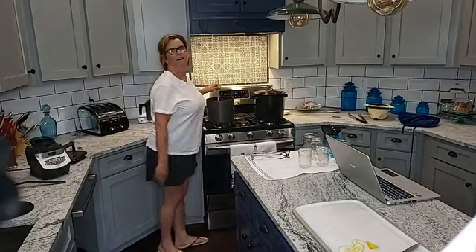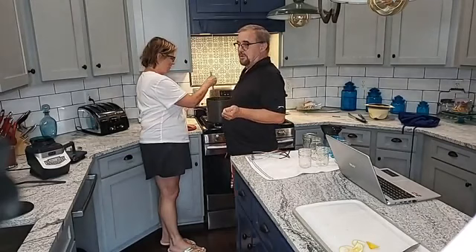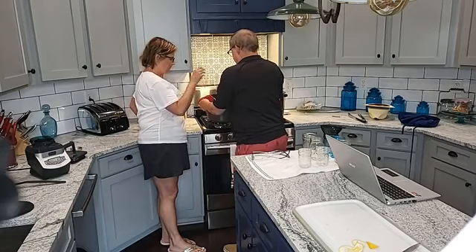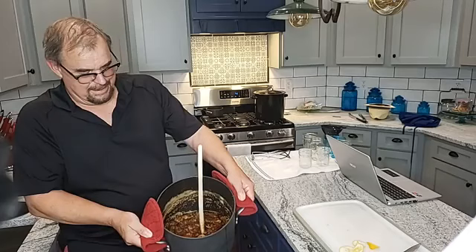Welcome back! These figs have been boiling for 30 minutes. We're gonna turn the fire off of them. You want to show them what they look like? Just leave the spoon in there. That's what they look like - they're hot and steaming.